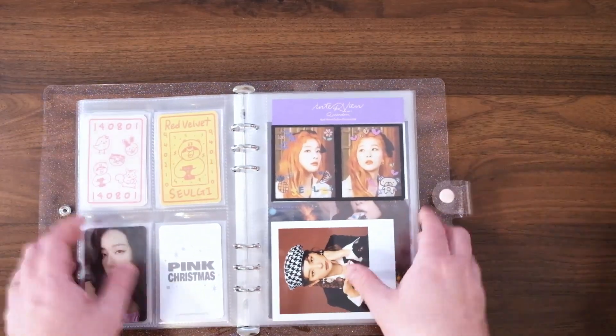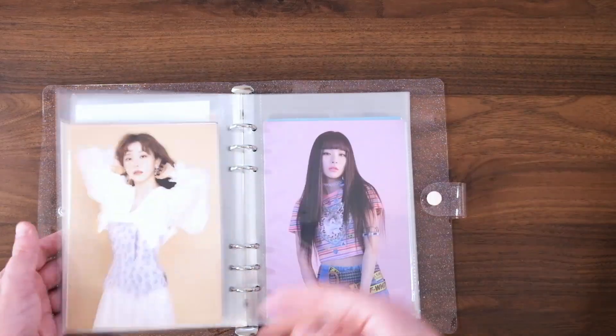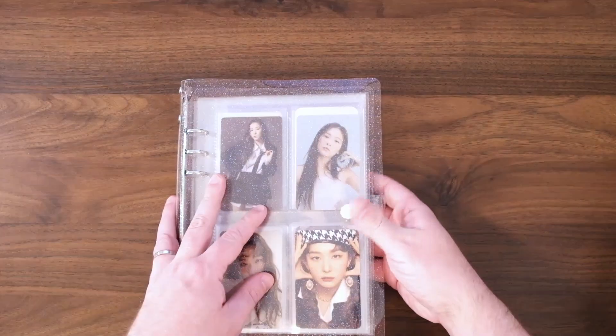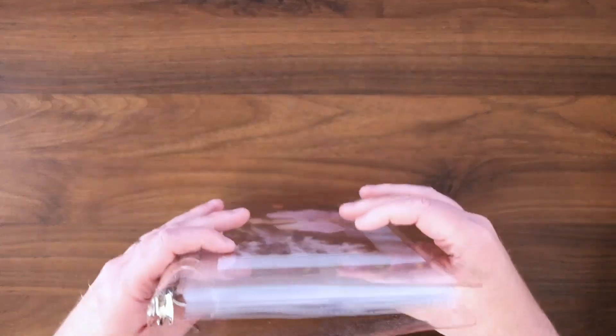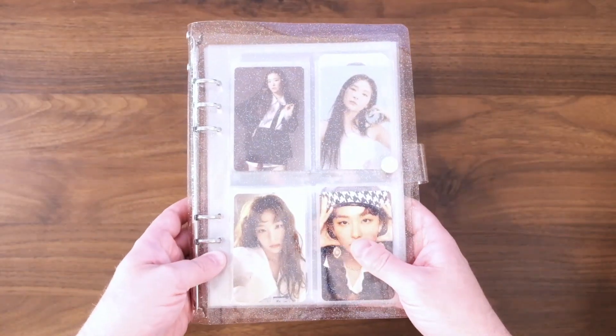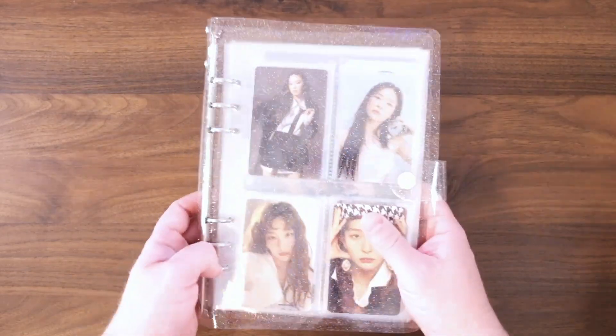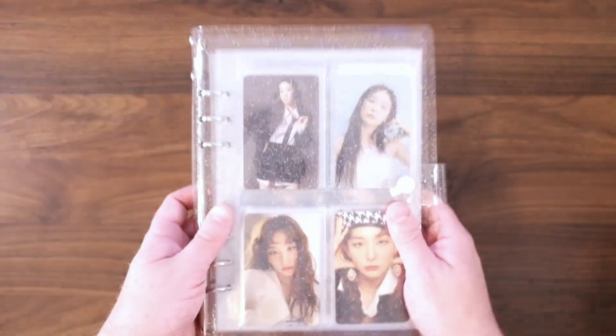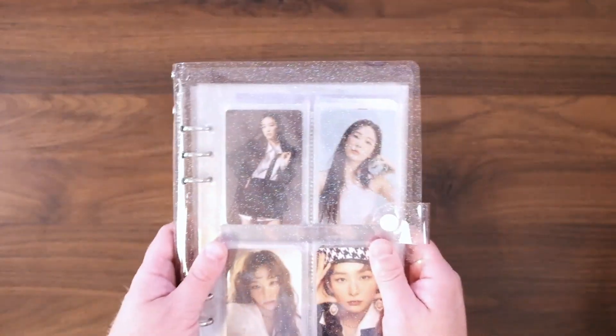And that I think is going to do it for Seulgi. I don't see anything else on my desk, so I think we have managed to put everything away. You will definitely see this binder again — this is your first time seeing it, but it will definitely not be the last time. There is so much more Seulgi merch to get, and more of it on the way.